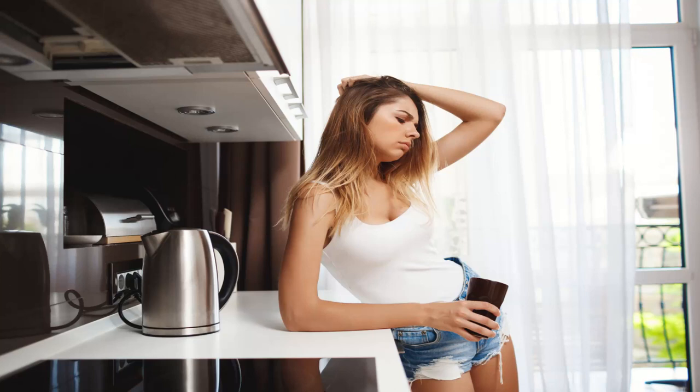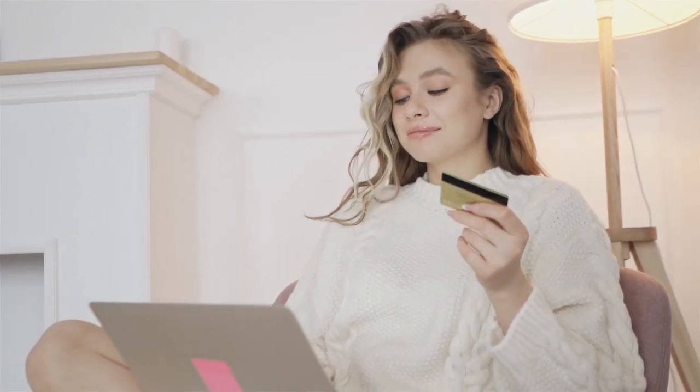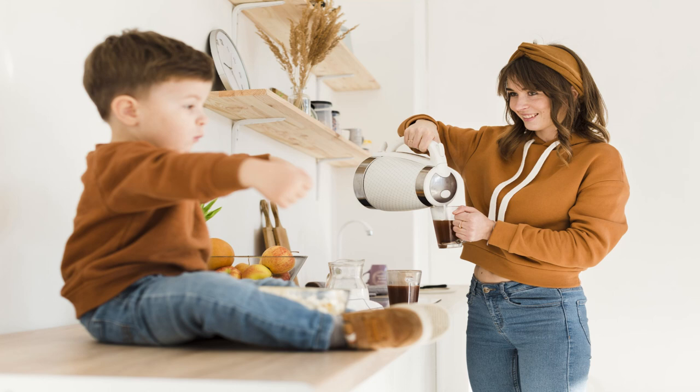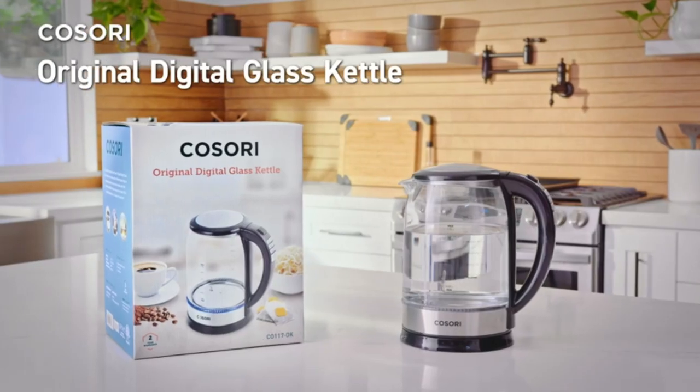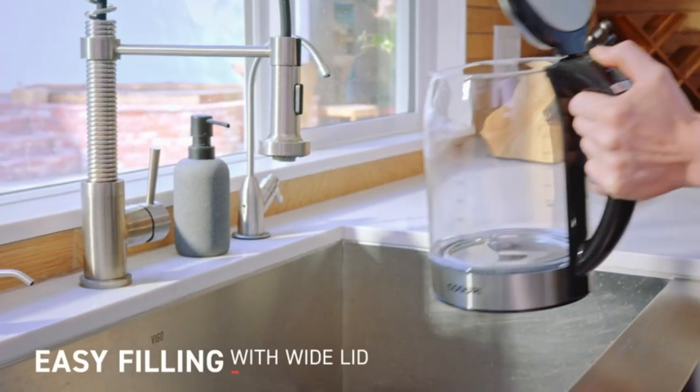Are you tired of waiting forever for your kettle to boil water, or dealing with a kettle that's a pain to clean? Maybe you need a larger capacity kettle or one that can accurately control the temperature of your favorite beverages. Safety is always a concern, especially if you have young children at home. But with Cosary's top-of-the-line electric kettle, you can say goodbye to all of those problems.